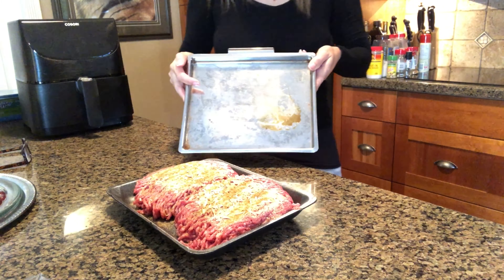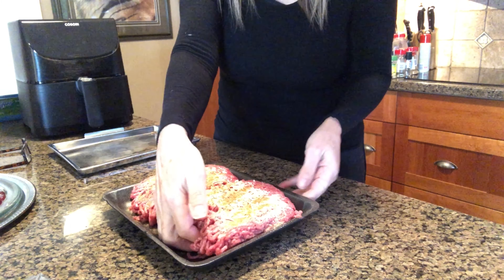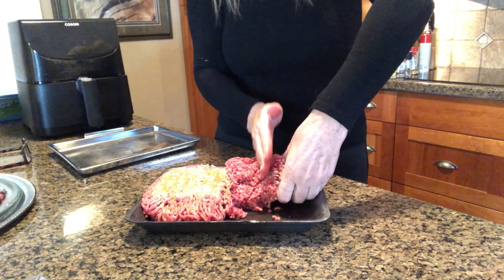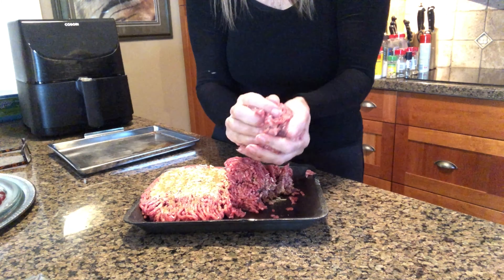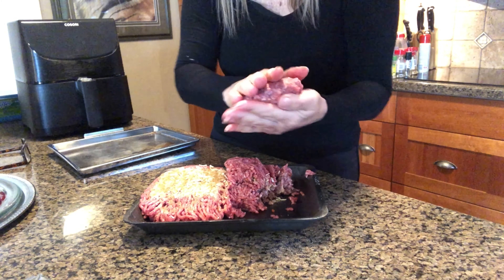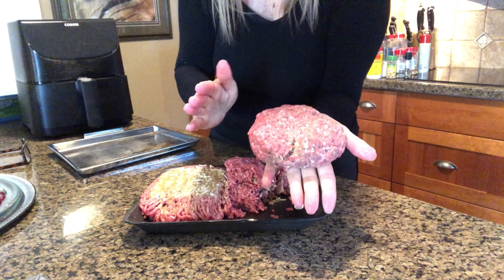I'm gonna take a broiler pan like this — it is clean — and I'm just gonna take the beef like this, go over, split it in half, put it in a ball so all the seasoning's inside, and smush it down. That's it, that's your shape.